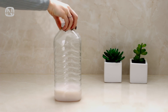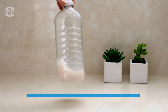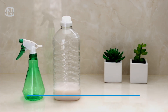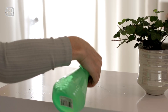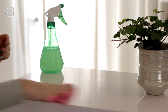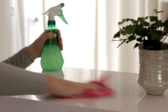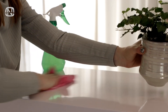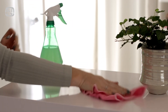Fabric conditioner softens fabric and makes ironing clothes a little easier, but its benefits aren't limited to laundry. Take a spray bottle, pour some water in it, and add a little fabric conditioner. You'll get a mixture you can spray on horizontal surfaces when dusting. Just make sure not to add too much so your house doesn't smell like a washing machine. The conditioner has anti-static properties, so wiped surfaces will attract much less dust.